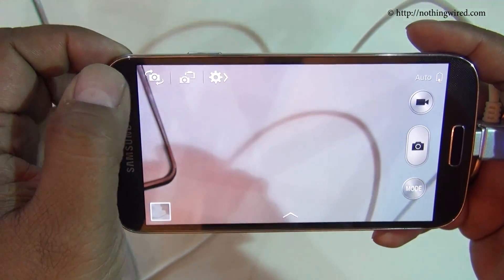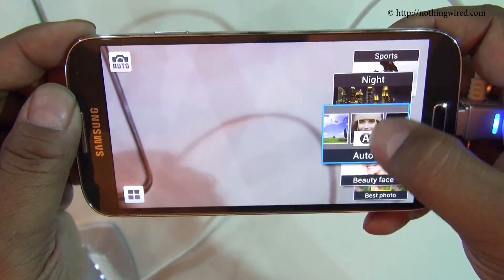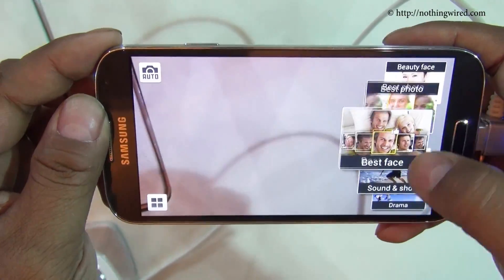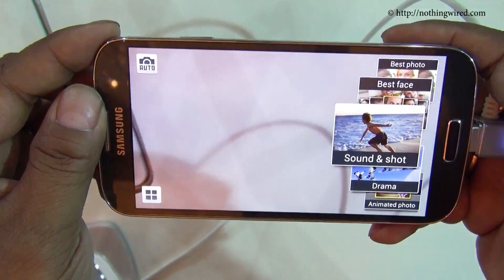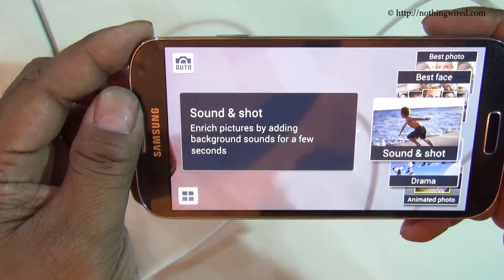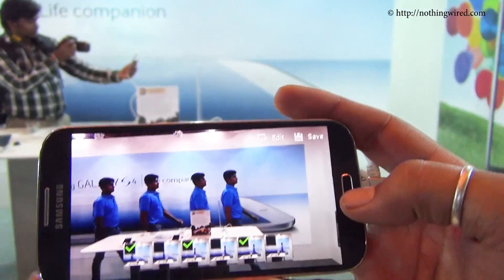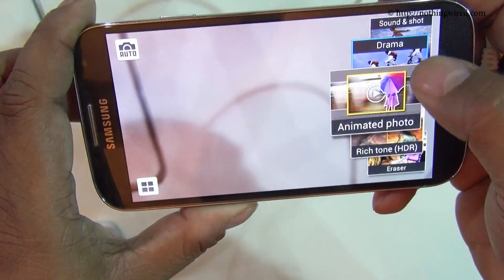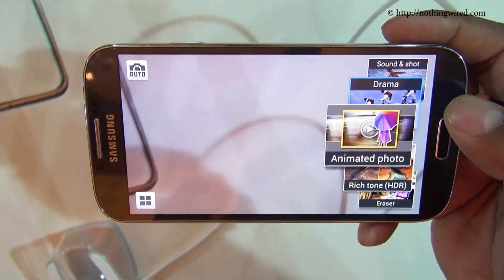In the camera settings you have quick settings like the Galaxy Camera and various shooting modes. Of course, as it's a phone, it does not have semi-automatic modes like aperture priority and shutter priority, but you get all the scene modes. You also get three extra modes: Sound & Shot, which captures audio while you click a still; Drama Shot, which clicks a sequence of events to show all positions of a moving subject in one still; and Animated Photo, which lets you animate part of a still to give it a GIF-like look.